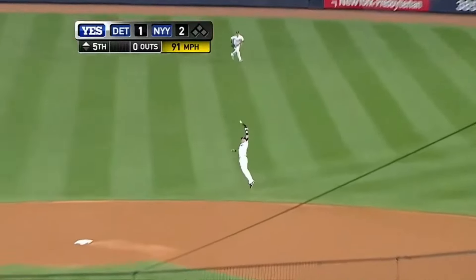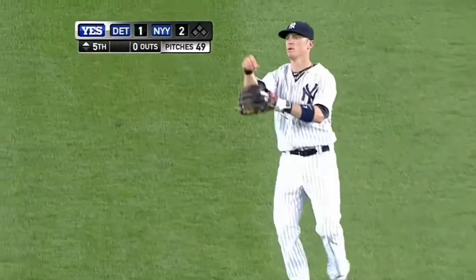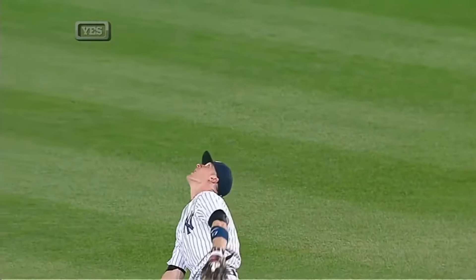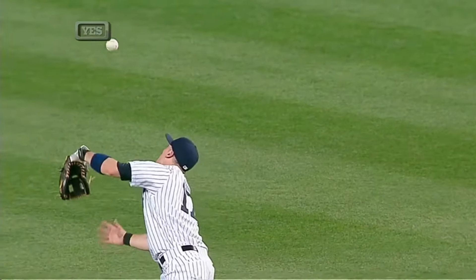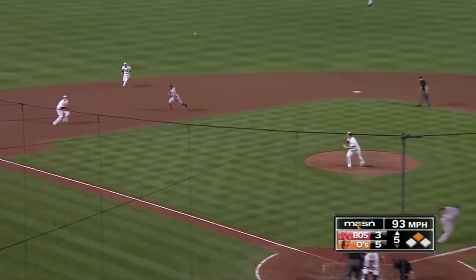J.D. Martinez leads off and lines one right at Brendan Ryan, who makes the play. Brendan Ryan again — this is a bare-hand grab. That's a good one. A little closer now — Pedroia, a chopper, runner will go. Machado will play it on the hot corner, bare hand, and he got him.